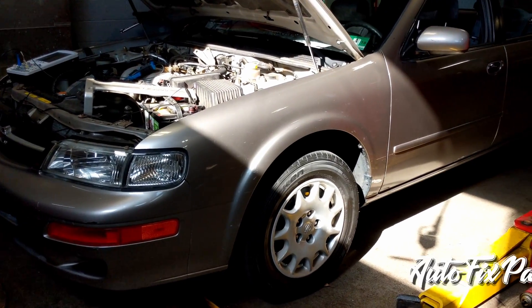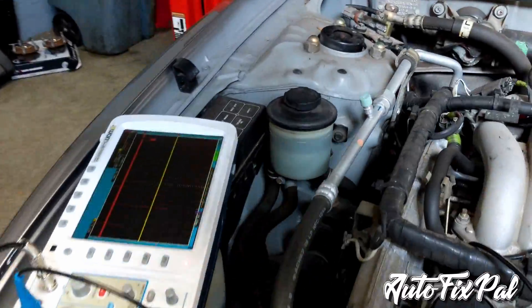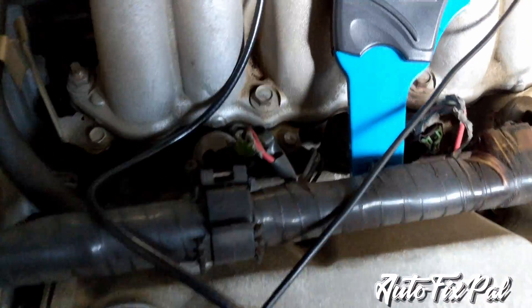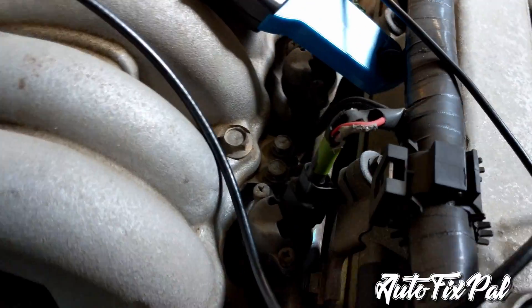Hakeem with AutoFixPile. Today we are working on a 1999 Nissan Maxima with a slight misfire at idle. First thing I did was grab my oscilloscope, my amp clamp, and got it connected to the common ground wire on the intake manifold.